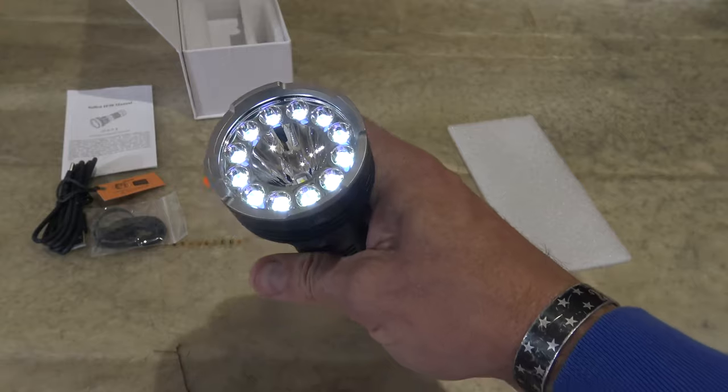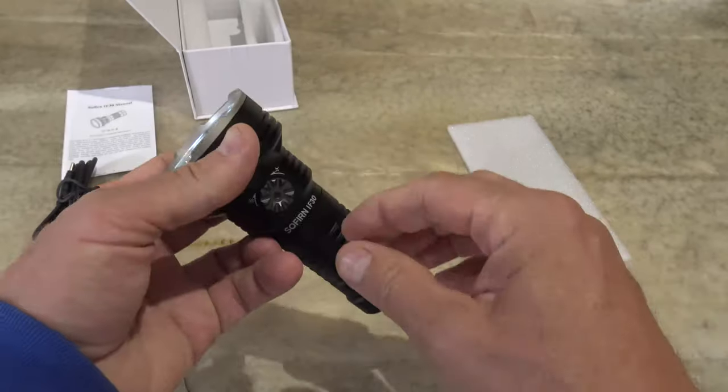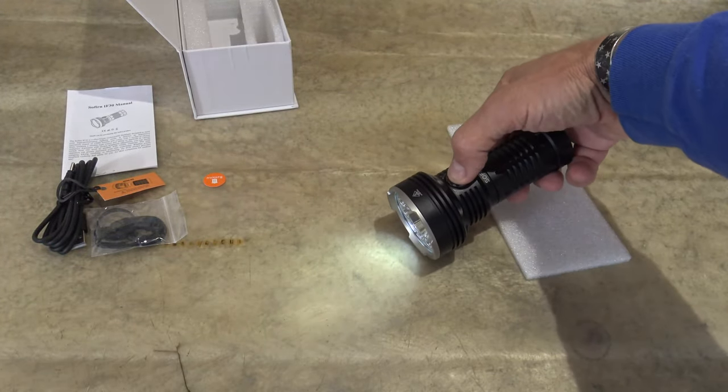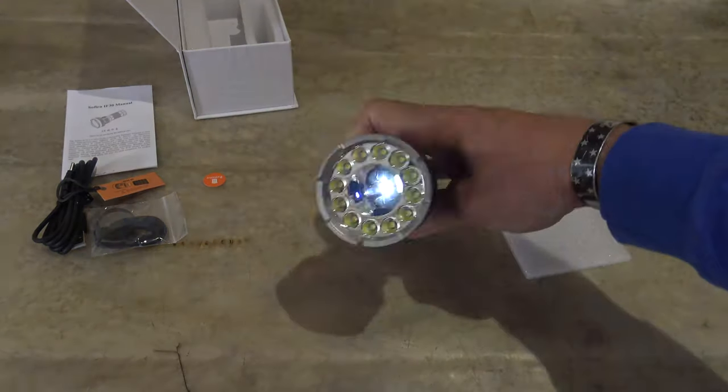So it does have a memory. Now if we want to go and change modes from flood to spot, all we're going to do is just hold this button down, and you can see that it switched over from flood to spot.